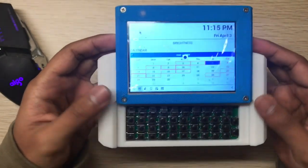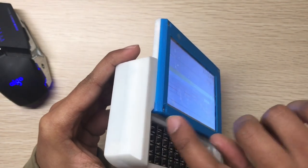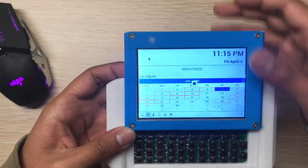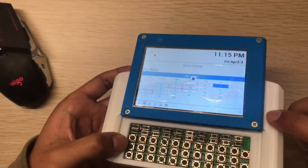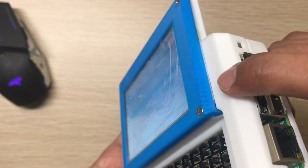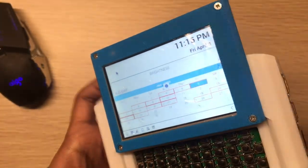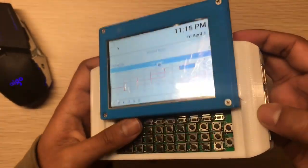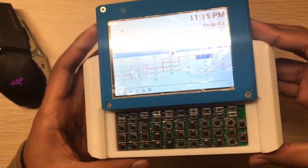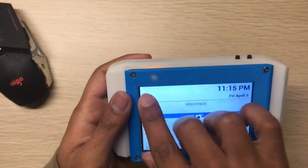The sliding mechanism has improved too. In version 1 there was a gap and the display could slide all the way out. In version 2 there are two stoppers — after you put the display top part in, it will prevent the display from sliding out of the body.